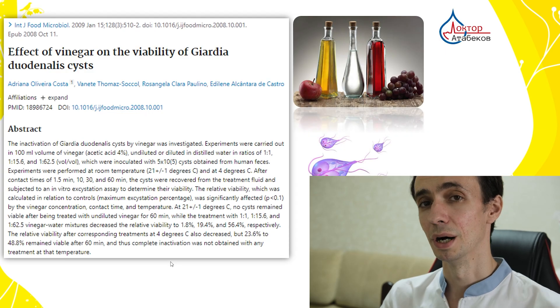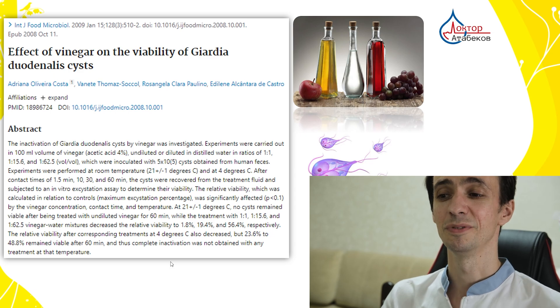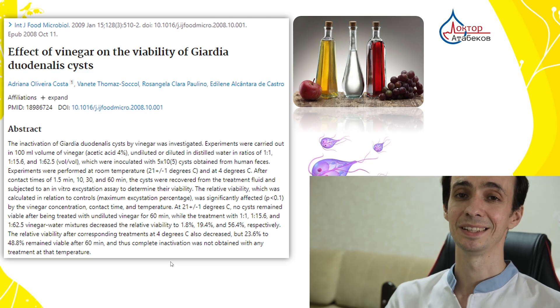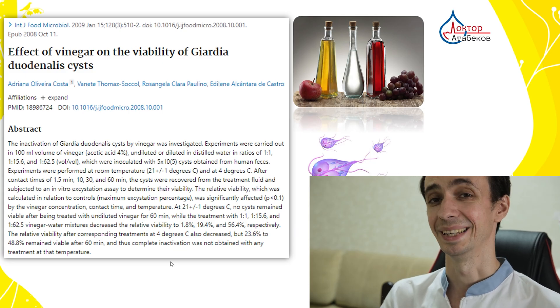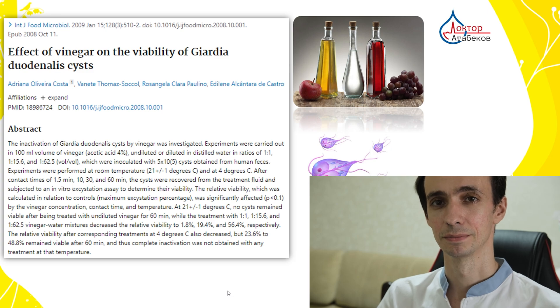We all heard about Giardia lamblia. A study investigated the inactivation of Giardia cysts using vinegar. They found that at room temperature, 21 degrees Celsius, no cysts remained viable after being treated with undiluted vinegar for 1 hour. If diluted or used for less time, some were surviving.